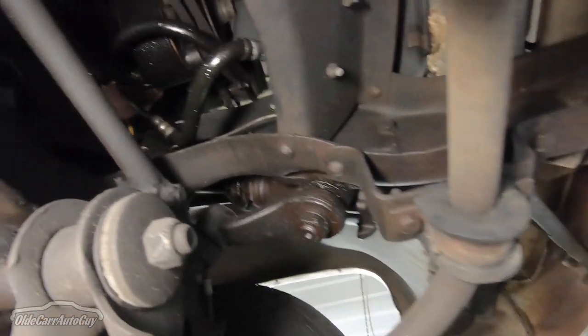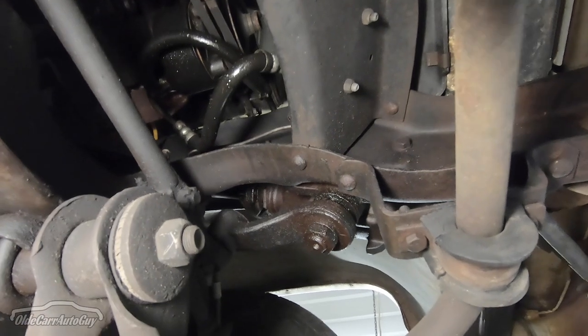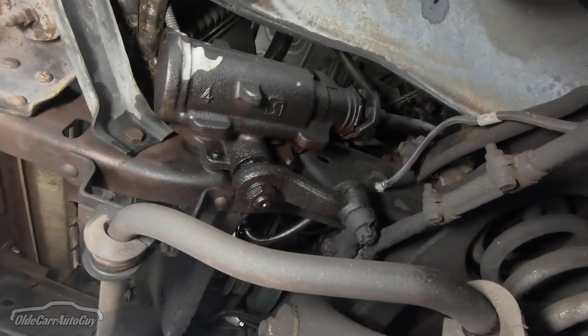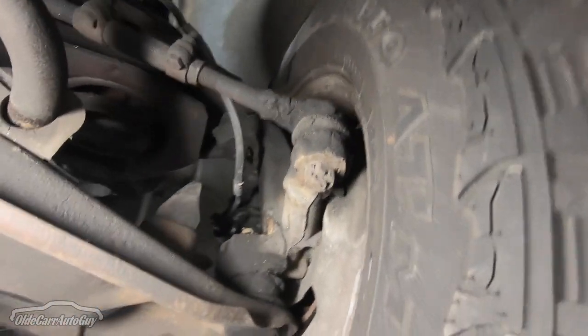Walking up here you'll see the power steering lines are leaking a little bit and dripping down. That looks like a fairly new steering box — my guess is it may have been replaced not too long ago. Coming by here we look at the original spindles.